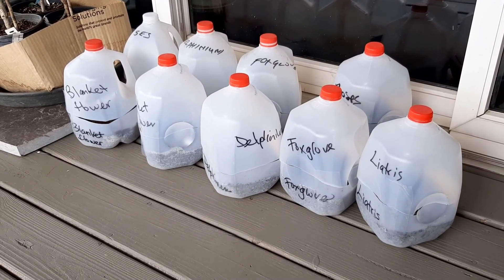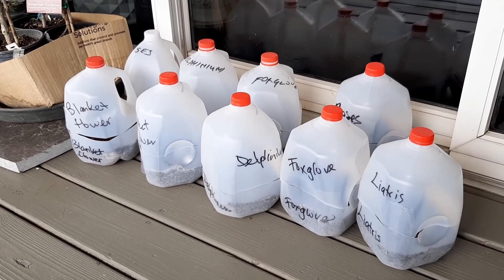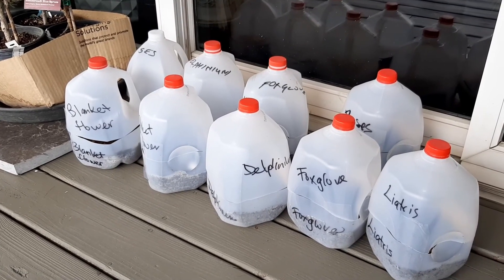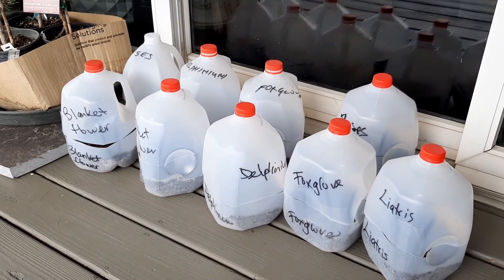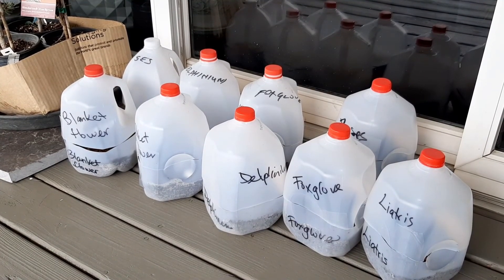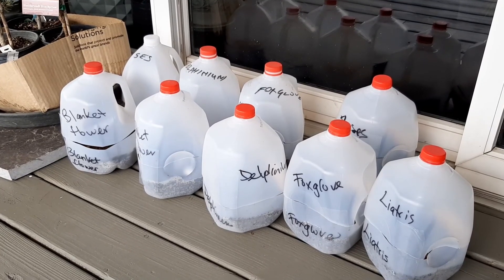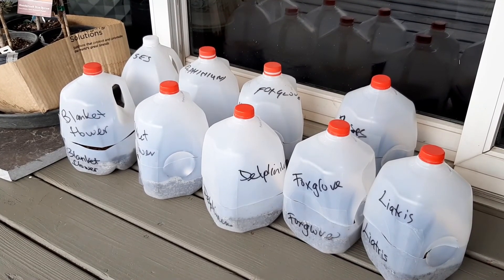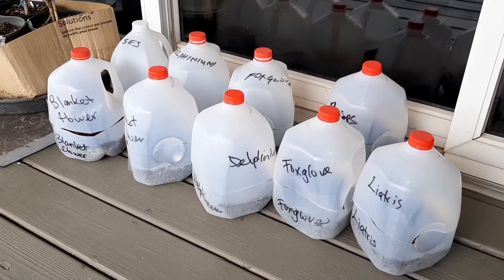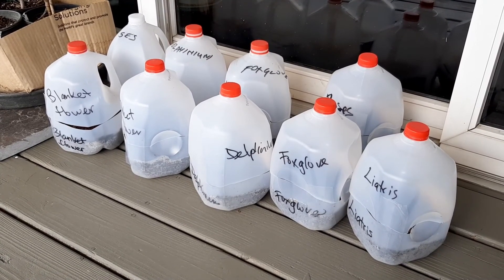I've also done some winter sowing — just a few perennials. I find perennials do better for me than annuals with the winter sowing method. So here I have blanket flower, roses, and I'm going to try growing delphiniums again. I've tried to grow delphiniums for many years and they always fail — it's either too hot or too humid here and they just melt and never come back.